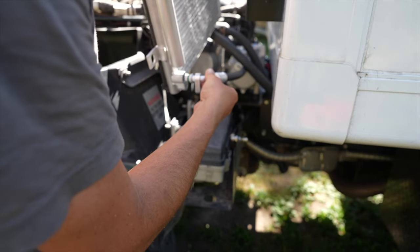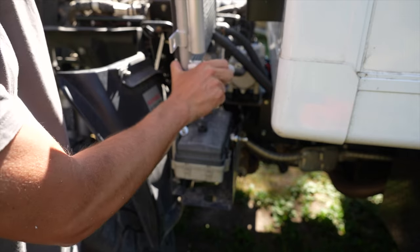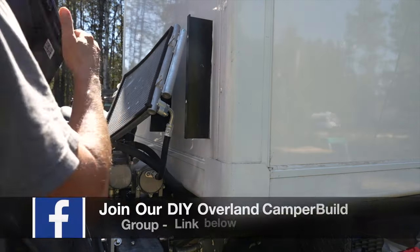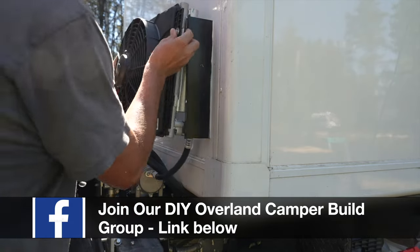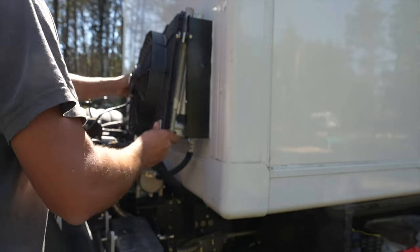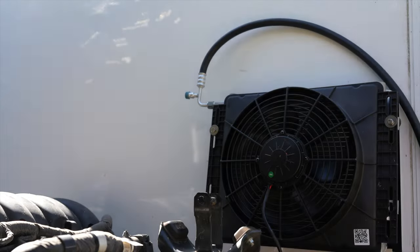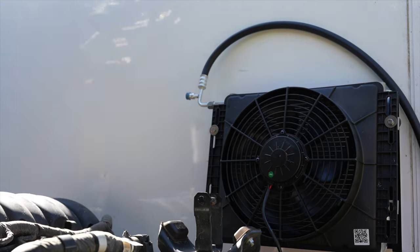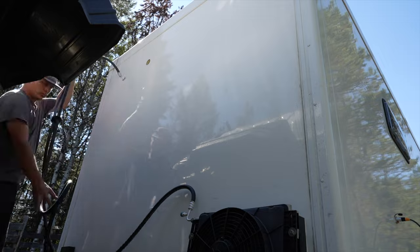Here we're just hooking up the refrigerant line to the condenser and then mounting that entire unit to the brackets we installed on the box. Making some more refrigerant line connections on the other side of the condenser, and then we're running those lines up through the hole to the inside unit.